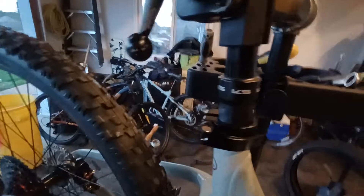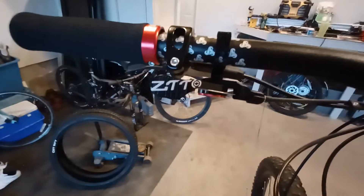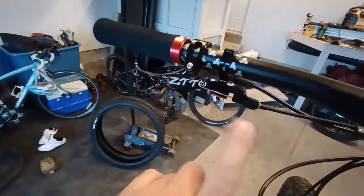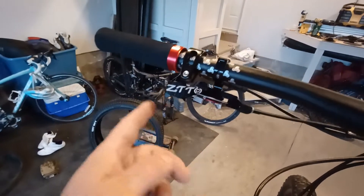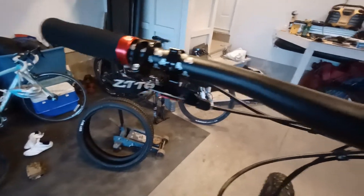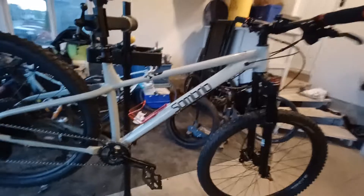What else did I change — oh, this is a Chaos dropper post, really good. Except what came with it was that weird lever designed if you have shifters here. I don't have shifters, so I wanted just a thumb lever, so I swapped that out.